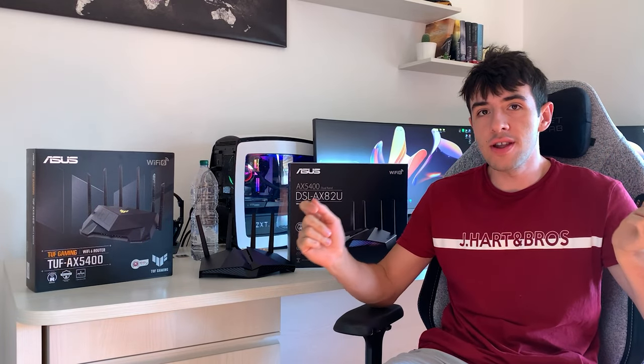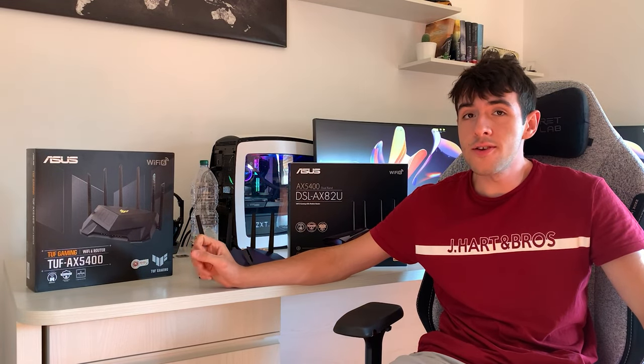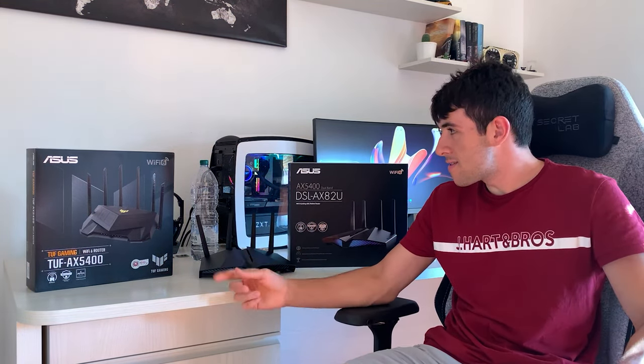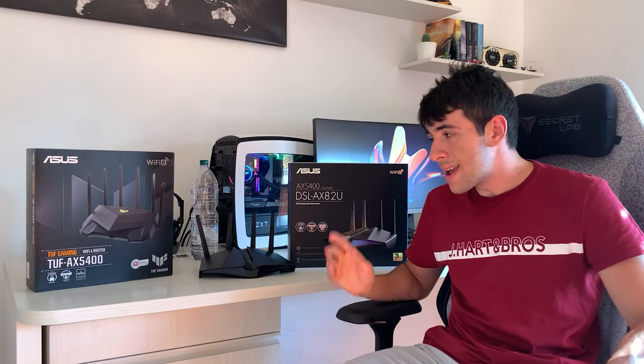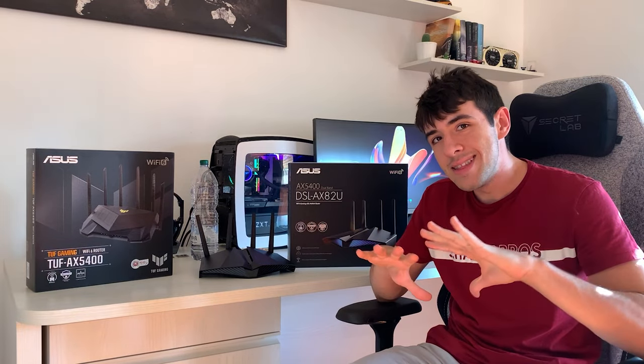Now here we are at the conclusion. It might be a bit different than what you were expecting, because we actually have a different router here — the TUF AX5400. This router is great, honestly — I tried it, I liked it, but it's not for me. If you have an FTTH connection, I actually recommend this router. It costs 100 bucks cheaper, and it's the exact same router. AX5400 — AX5400 — they kind of give it away: it's literally the same processor inside. They are exactly the same.